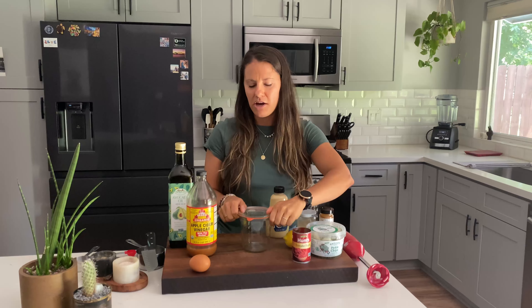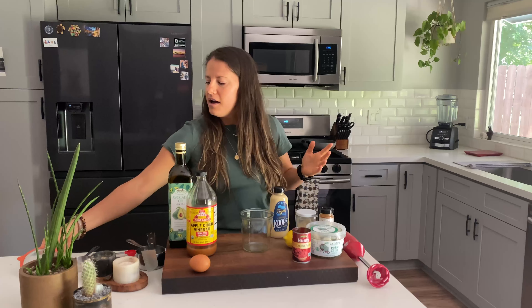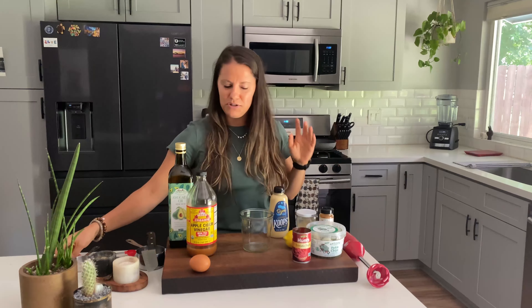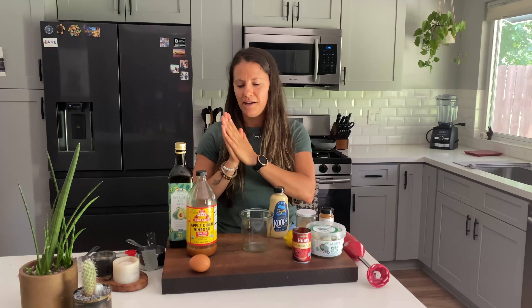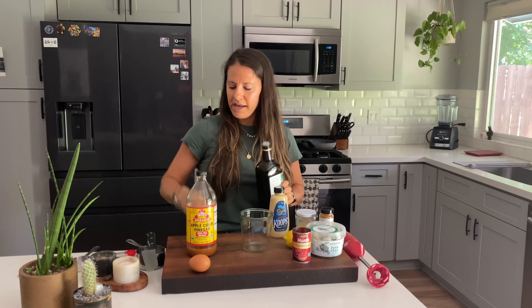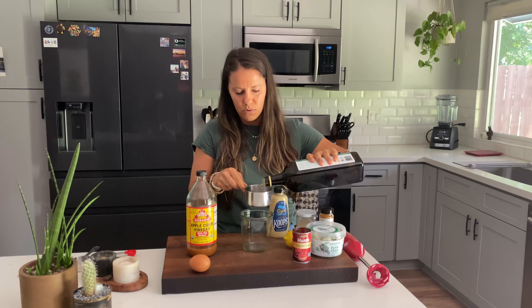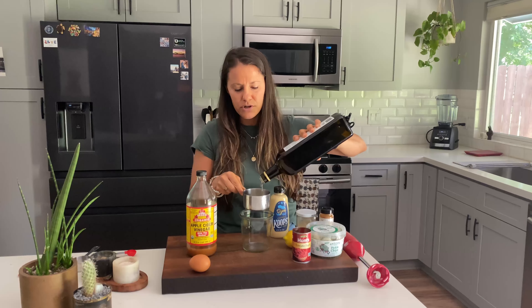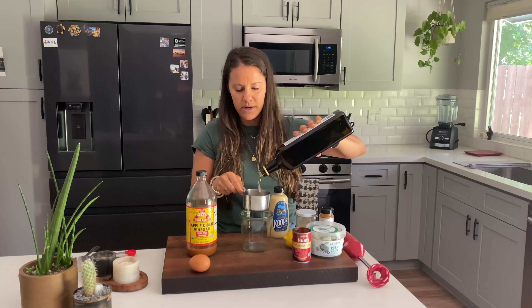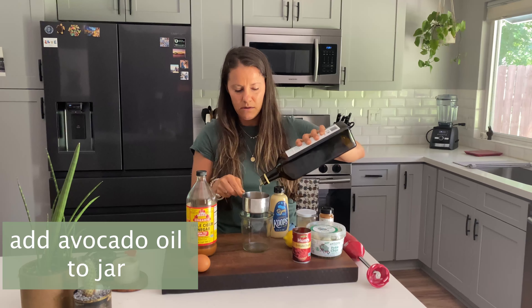So first we're going to make the mayo. We're doing a homemade mayo — not necessary, but I do recommend it. Making homemade mayo is very easy and the flavor is a little bit different than your typical store-bought mayo. You need a neutral tasting oil; we're using avocado oil, but a light olive oil would also work really great.